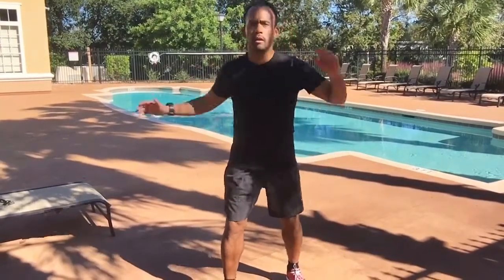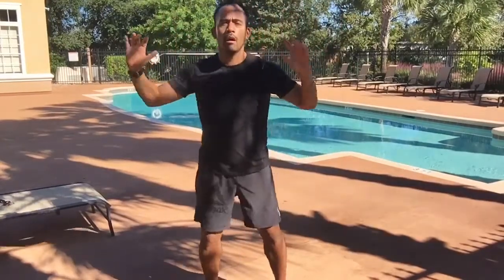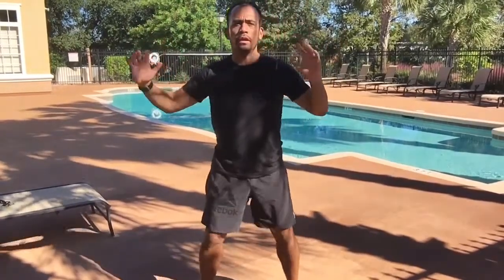Then we'll move into a standing cross crunch. Bring the elbows up, twisting from the hips, rotating from the shoulders — elbow to opposite knee. Maintain your balance, feet stay wide.